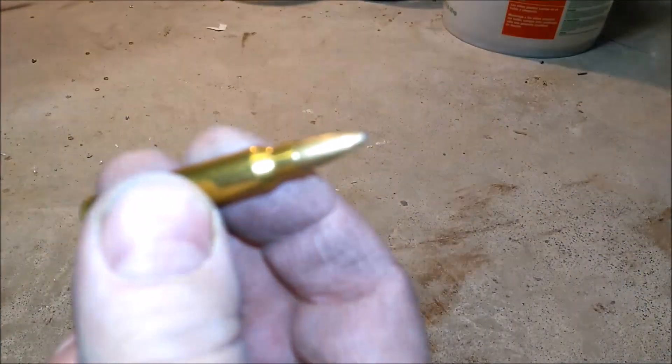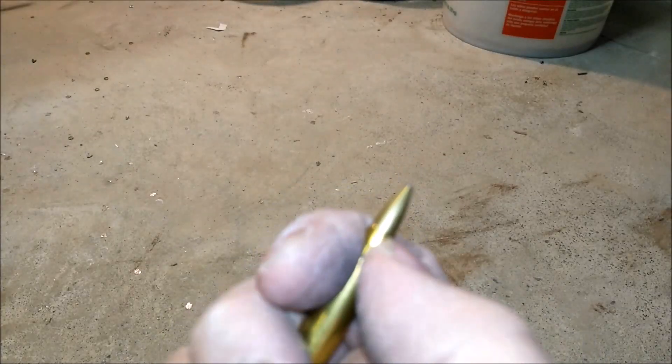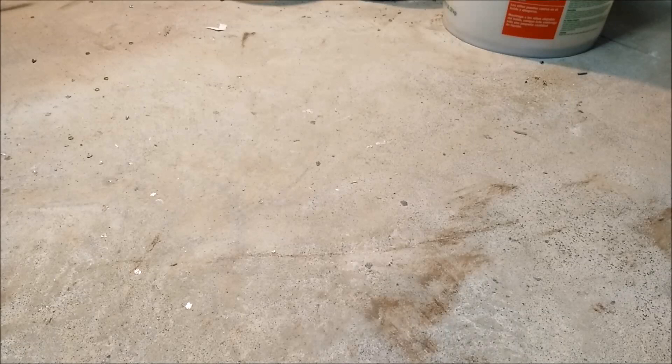The biggest problem with these, especially pulling light bullets like these 55 grain .223s — these are actually oversized .225s with a light crimp. The biggest thing I've found is the striking surface.